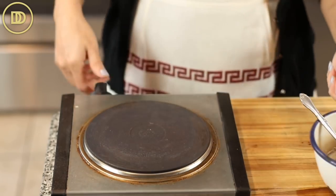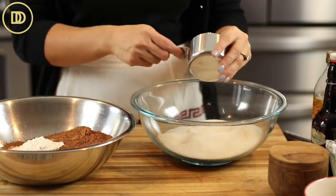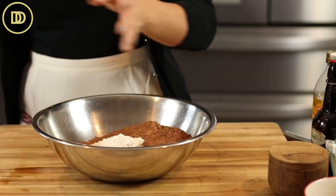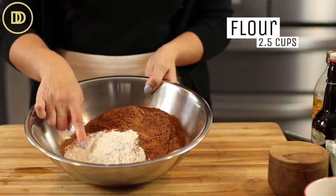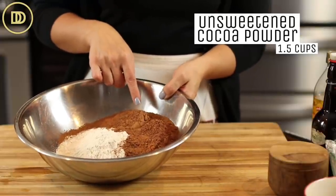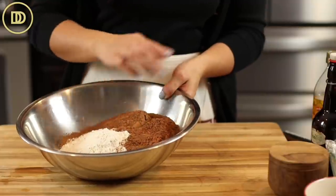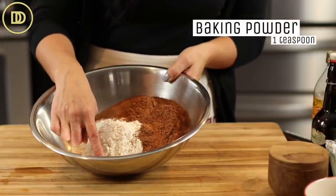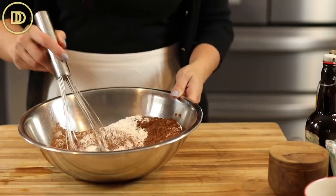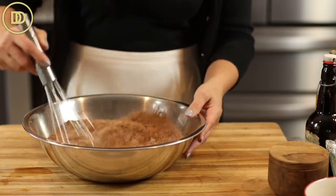Now we're going to make the cake, which is also super simple. For the cake you need wet and dry ingredients. For the dry ingredients: two and a half cups of all-purpose flour (370 grams), one and a half cups of cocoa powder (160 grams) — Dutch processed cocoa powder is the best, and make sure it's unsweetened otherwise it'll be way too sweet. Then one teaspoon of baking powder, two teaspoons of baking soda, and a teaspoon of salt. Whisk the dry ingredients together first.